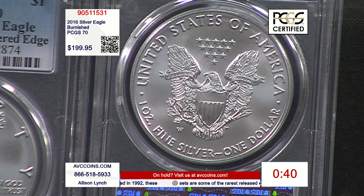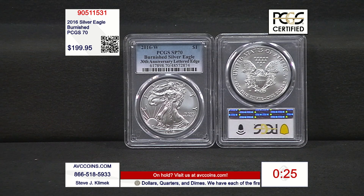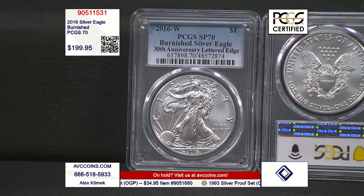Even rarer than the proofs — only 216,000 were made. These are certified Perfect 70 by PCGS and there are only 18,000 and change known to exist. Rarer than the unc, rarer than the proof by mintage figure, and rarer than the proof in certified 70. This coin is a first and an only — the edge lettering. They never did it before and they haven't done it since. They only did it on the proofs and the Burnished. It is a first, it is an only, it is a one of a kind — a rarity on all levels: mintage figure and population. We are $100 less than our competition, so you gotta join us.